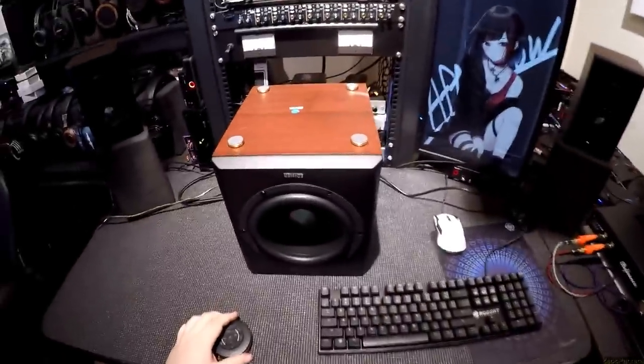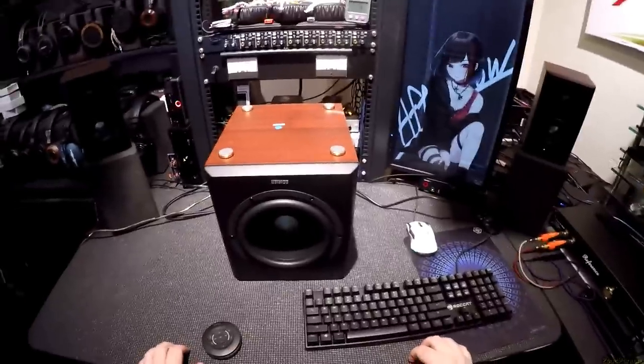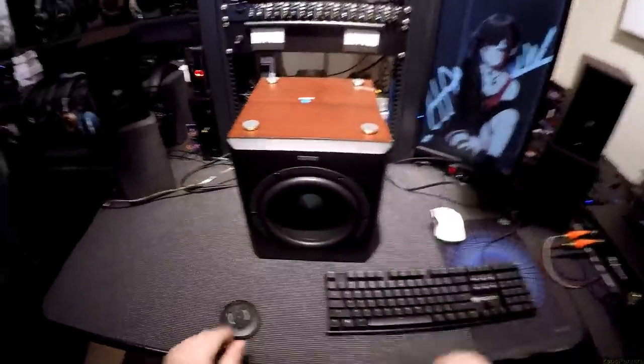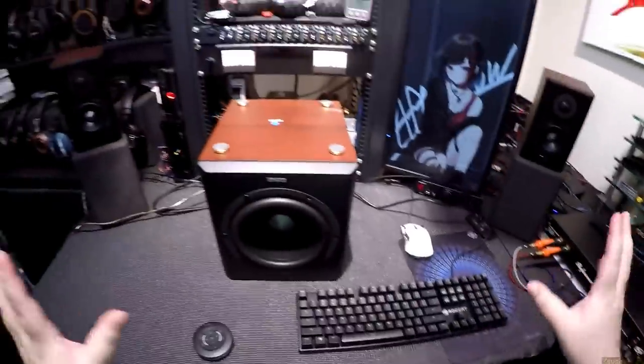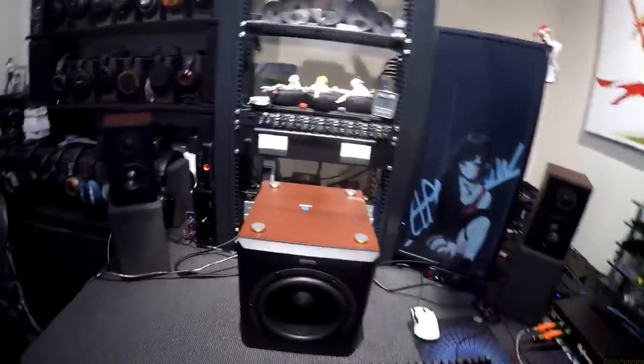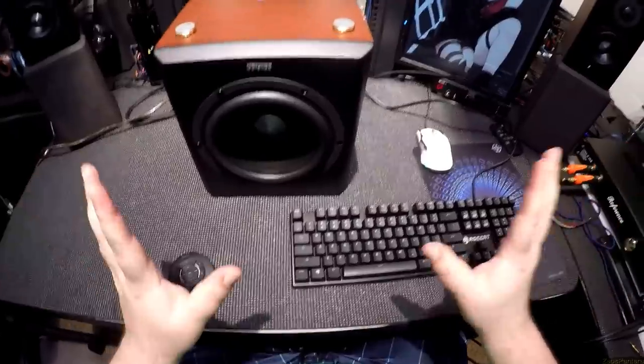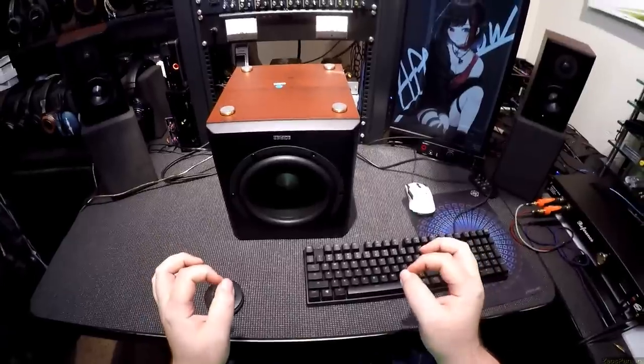Bach sounds great here. I think Edifier has never really put out a stinker — not really. The Edifier Air Pulse — I may have to steal one off a truck. Take this design, the clean lines, make it a six-and-a-half inch speaker with a giant ribbon tweeter for around a thousand dollars. This is an amazing introduction to Edifier if you've never heard them.